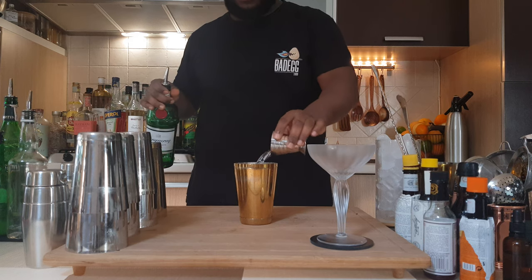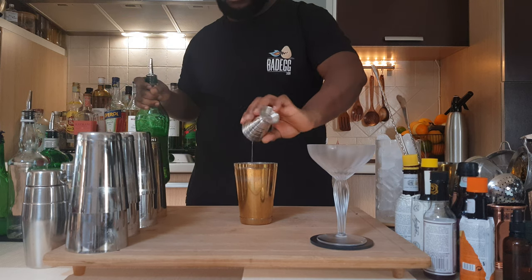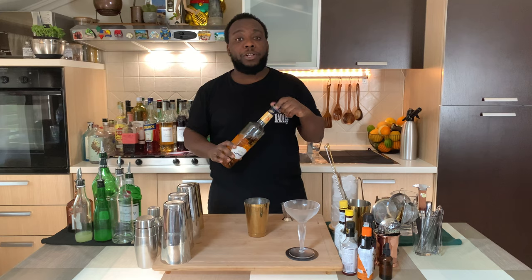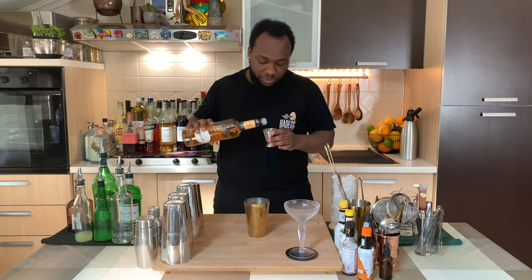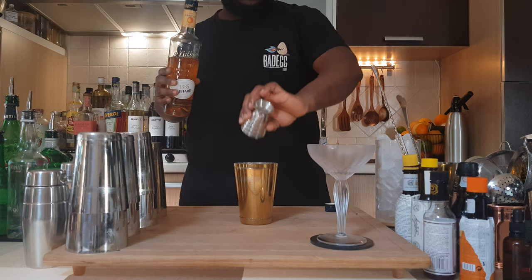We're going to add 45 ml of extra dry vermouth, then we're going to add 15 ml of apricot liqueur, and 15 ml of Cointreau.